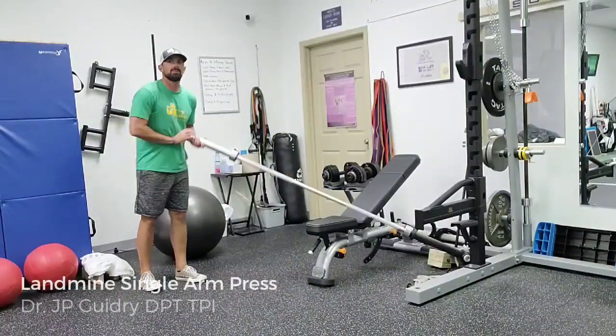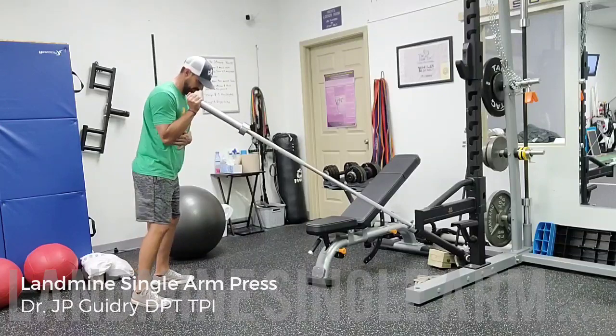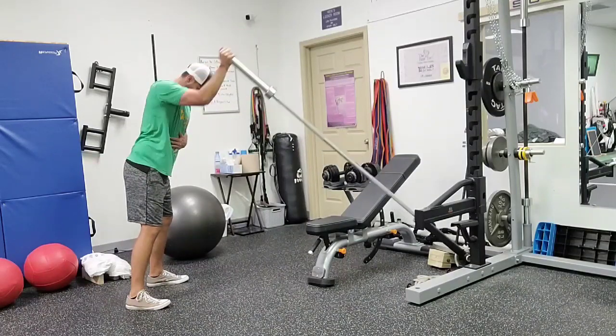I'm going to be demonstrating the landmine single arm press. There's two ways we can do this. We can go standard stance — we're going to get a little forward lean, drive up.